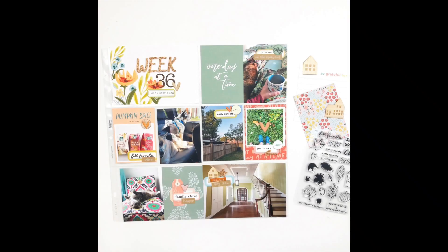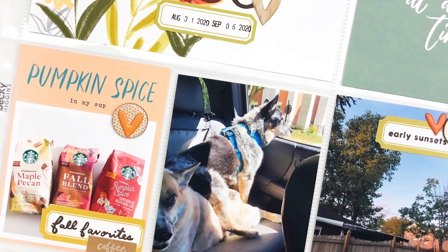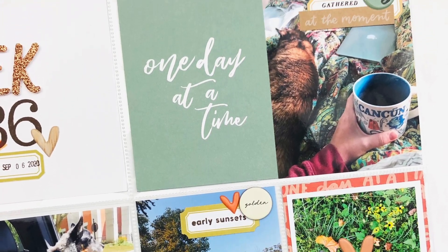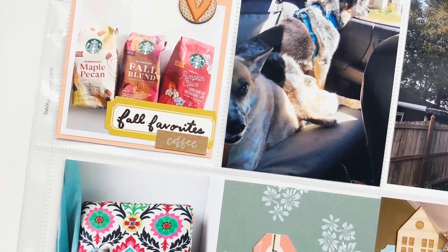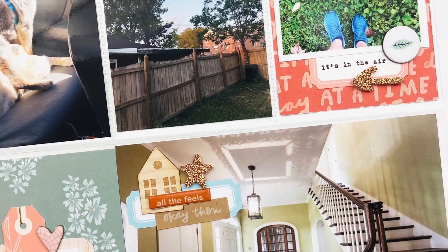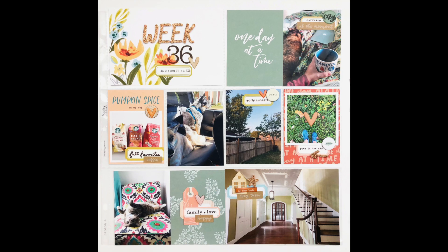Thank you so much for watching. I hope you enjoyed seeing my process and found some inspiration. There are tons of photos coming up so you can see all the little details. If you have any questions about anything I've done or used, feel free to leave those in the comments and I will get back to you. If you enjoyed this video, I'd appreciate a thumbs up, and make sure you subscribe. I'll see you back here soon!